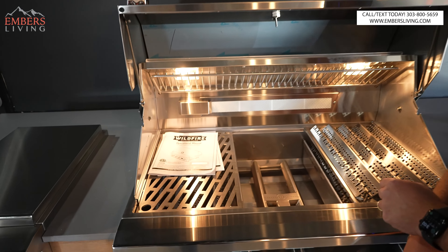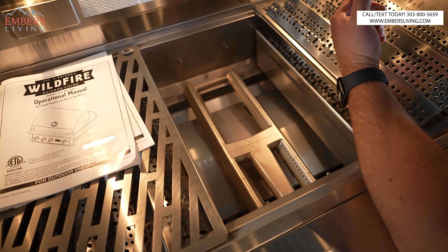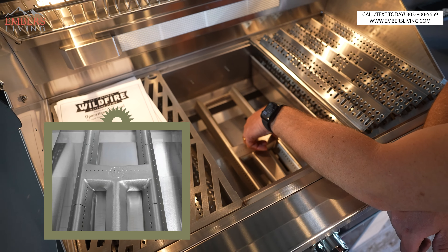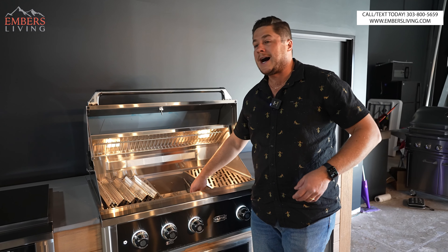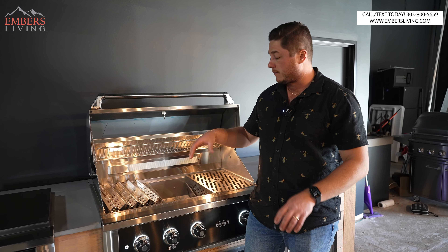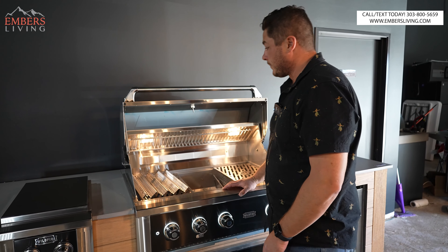Check out this burner — we've got a cast stainless high-BTU burner. Cast stainless burners are basically indestructible, bulletproof burners. It's an H-burner series, which I love. You can also buy an infrared drop-in burner, so if you wanted one burner to be like a sear station, you can do that with this grill.